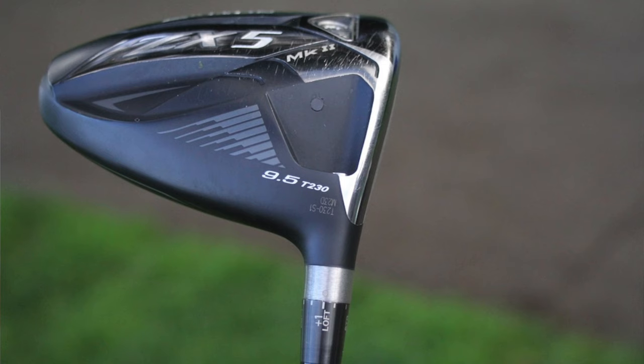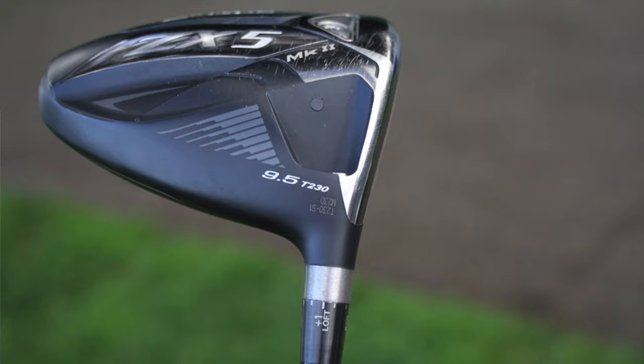We're not really sure what T230 means. There's speculation online — some people think it might be a slightly smaller, more compact head, but we really don't know. It is a ZX-5 LS from the looks, with the forward weight that's interchangeable. It's a 9.5 head and the hosel is set to plus one in terms of loft, so playing 10.5.